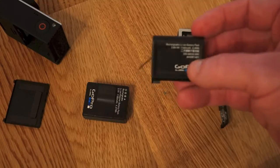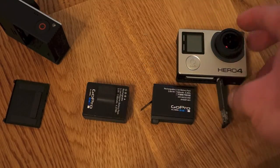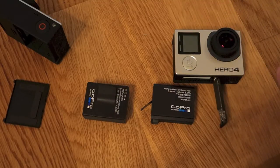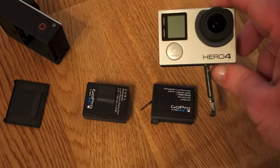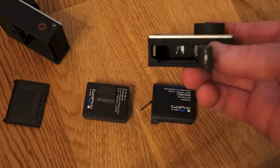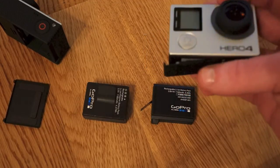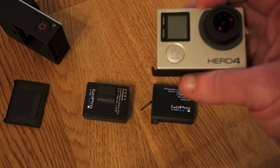The Hero 4 does come with a battery right out of the box, so you do have one to start. But I would recommend stocking up on extras, because you're probably not going to get a whole lot more battery life out of the Hero 4 battery. Hope this video has been helpful — stay tuned for more GoPro videos and to see this thing in action. Thanks for watching, y'all have a great rest of the day.